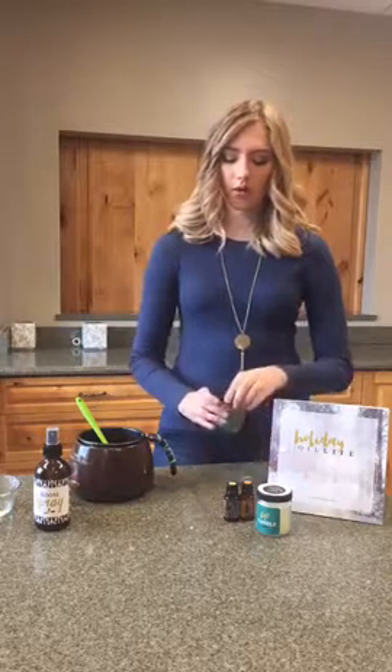I've already melted my beeswax. Optionally, you can add a little coconut oil — this will make the candle a bit softer and it'll burn more easily. I've used a half cup of beeswax and an eighth of a cup of coconut oil, melted in a little hot chocolate pot. You can use a double boiler or whatever you prefer for melting. These jars are the 2-ounce jars with plastic lids, available on our website — I'll include a link in the description.